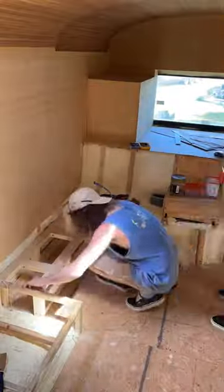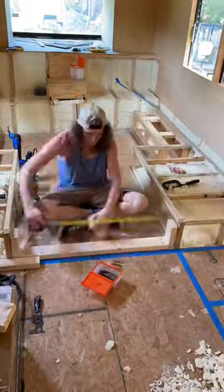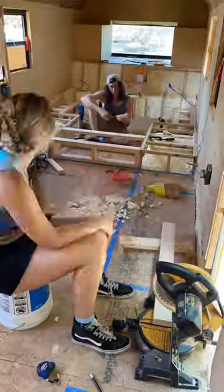Now, we'll have a queen-size bed in the middle of this, so the platform will allow us to walk on both sides of the bed. Underneath our bed will be our...